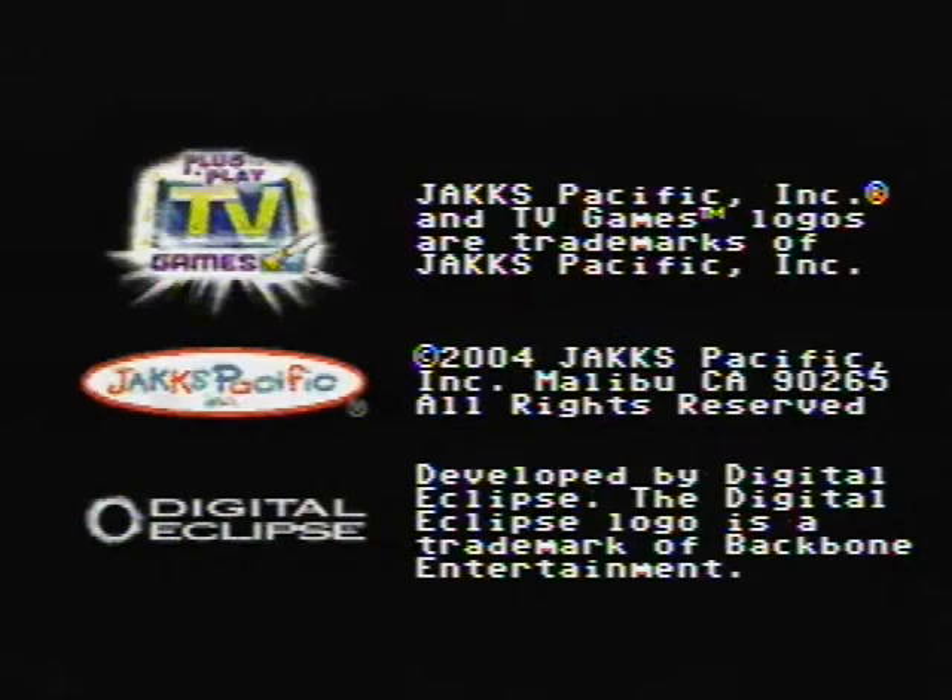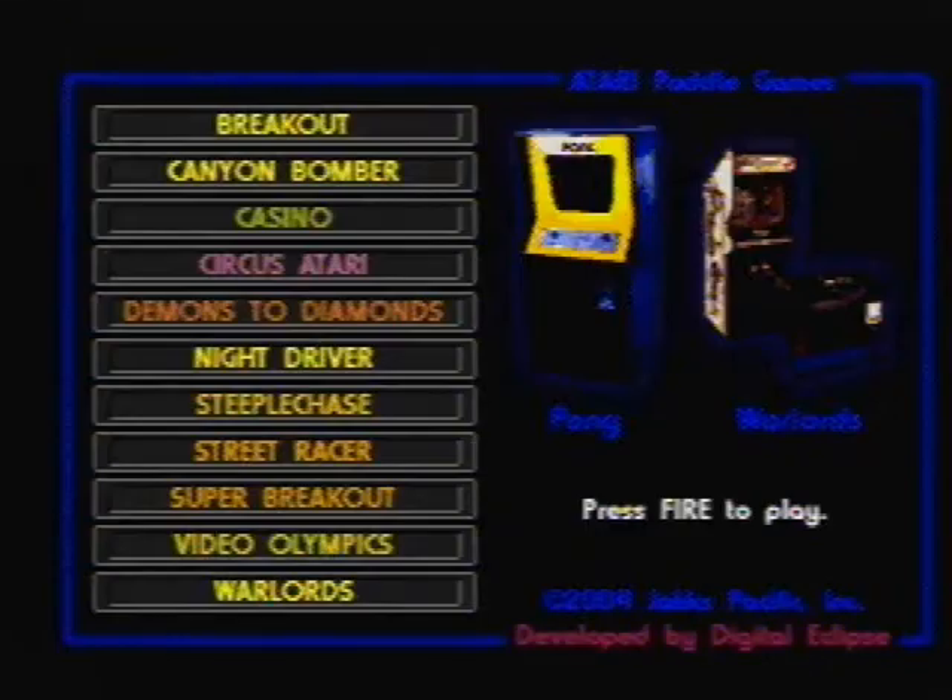There's also a two-player version of the Jack-specific paddle where you get two paddles for the two-player games.